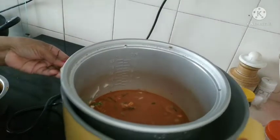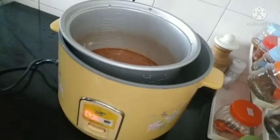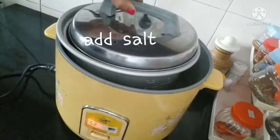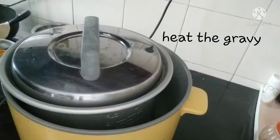We will just put it straight on. Now, we will cook it in 3 cups.